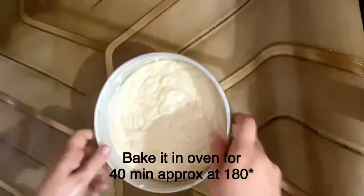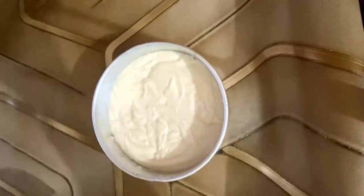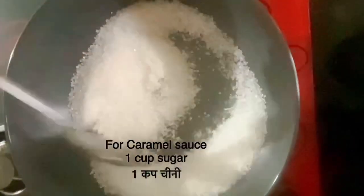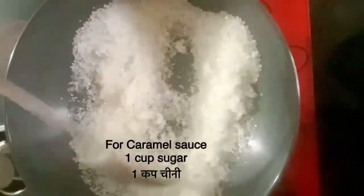It will go in the oven at 180 degrees for 40 minutes. Tapping is the most important step for baking. After keeping it in the oven, we will make a yummy caramel sauce that will add 5 stars to the flavor of the cake.